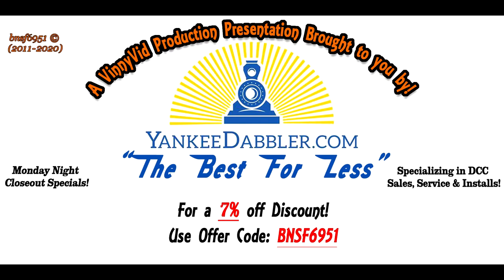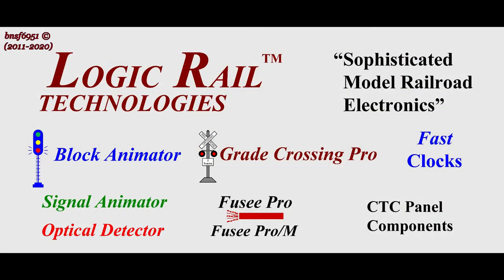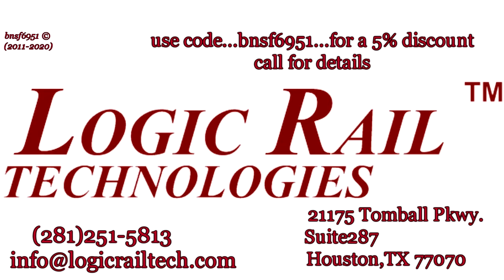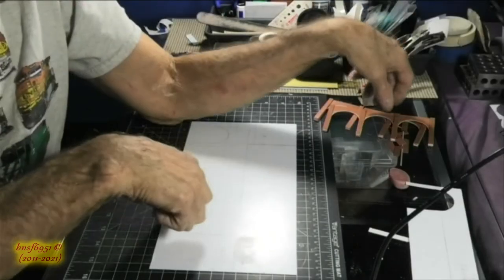This Vinny Vid production is brought to you by Yankee Dabbler for all your model railroad needs — don't forget the 7% discount with code BNSF 6951. Also by Highways and Byways, awesome street graphics for your roads and streets on your model railroad layout. And if you're looking for sophisticated model railroad electronics, Logic Rail Technology has what you need — use code BNSF 6951 for a 5% discount on certain items.